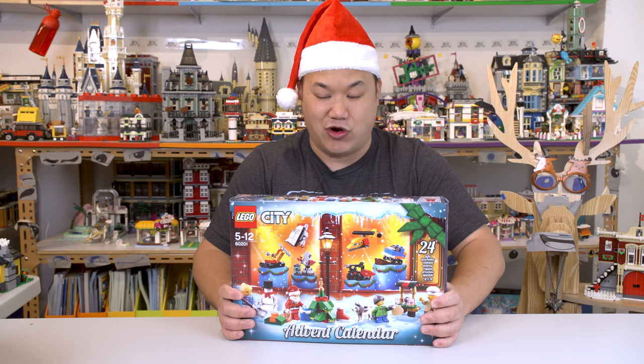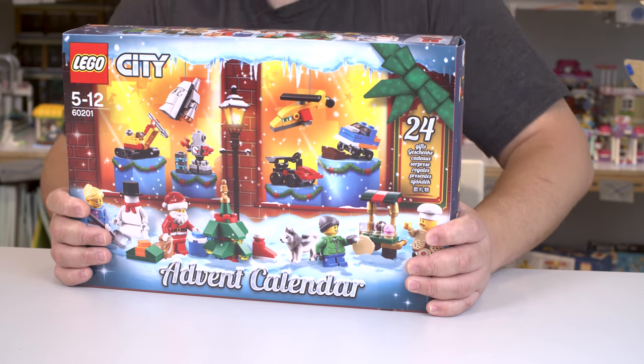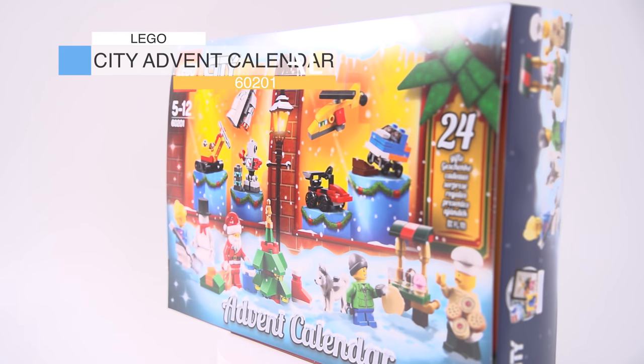Forget Tyler, my son, he wanted to open this with me. I'm like, no, it's more important for me to open it up for you guys. All right, so check it out. This is the Lego City Theme Advent Calendar.